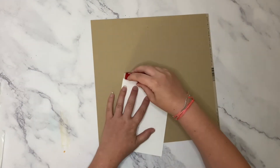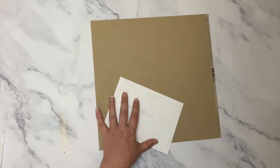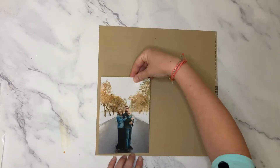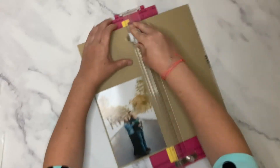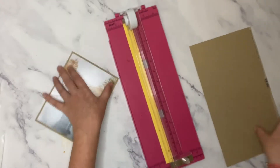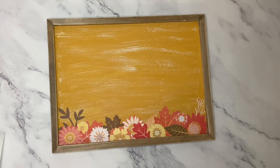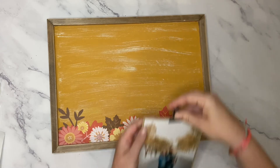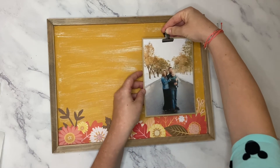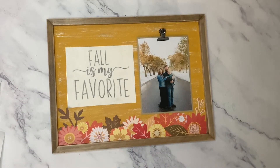Once the plaque is all done, I set it aside and chose one of my favorite fall family photos. I matted it in a basil craft cardstock with about a 1/8 inch border around each side. Next I applied a clip to the top of my photo and laid it out along with the vinyl so I could see exactly how much space I needed before gluing it down. The clip makes it nice because you can change out your photo every year.